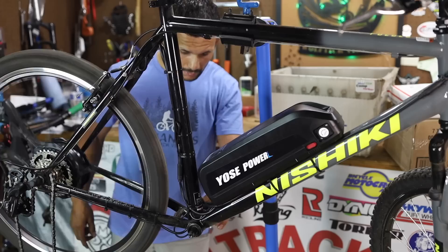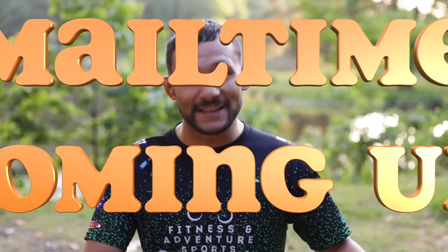Also on today's episode, we're gonna be doing everybody's favorite segment — a little bit of Yo's Power with a mail time segment. We've got mail from all over the nation and we've been waiting to open it. If that is what you are into — a little bit of mail time, a little bit of Yo's Power e-bike conversion kit real-time review — hit that like button, hit that subscribe button if you ain't a part of the Wolf Tick Nation. Let's get on this thing and let's get after it.